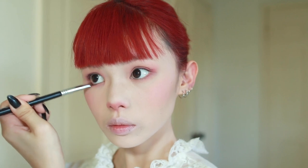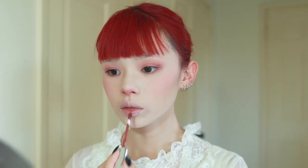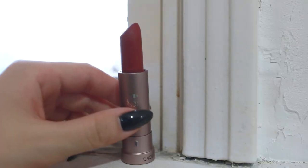Now I'm going in with my lip color — I'm taking it and lightly dabbing it on the center of my lips. Then using my fingertips, I'm blending it out for a soft finish. Then I'm going back in with a dark red lipstick and dabbing it onto the center of my lips for a slight ombre effect.